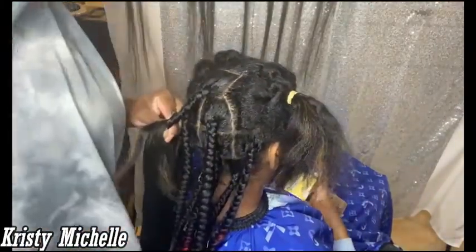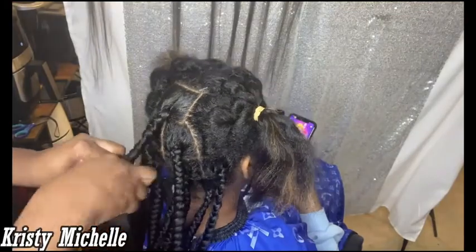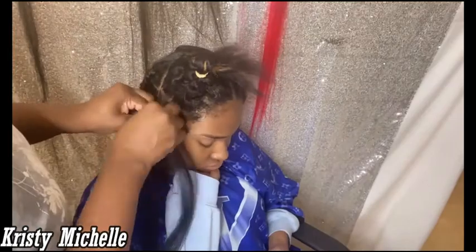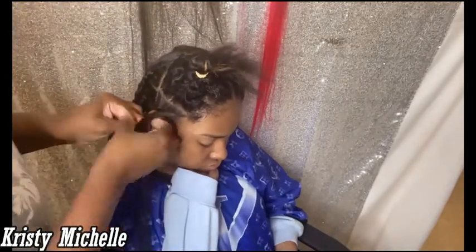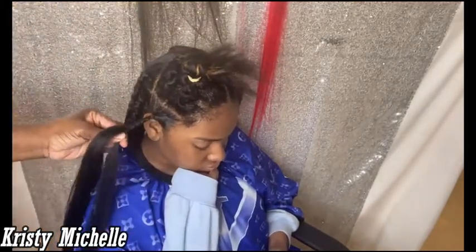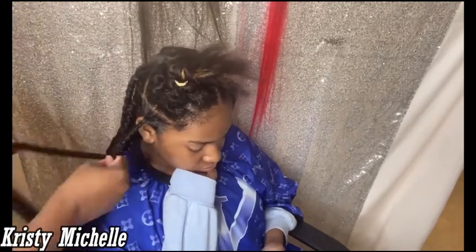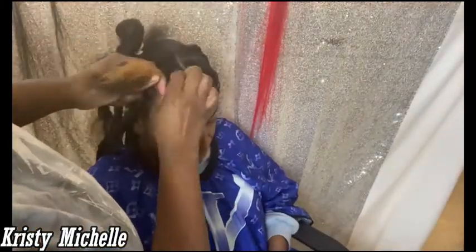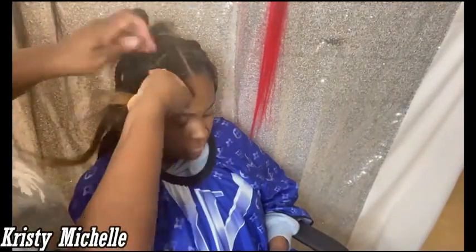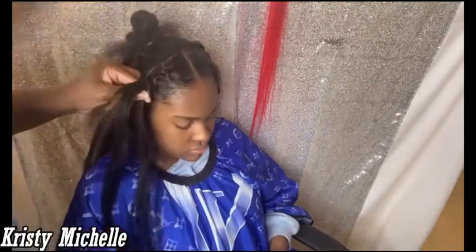Now we're in the middle portion, and after this middle braid I just have two sections on each side — left and right — and I'll braid down the sides. Having those sections pre-parted makes it so much easier than parting as you go. I was able to move quickly so I wasn't standing for a long time and she wasn't getting tired from sitting. It's a quick, easy style — you can do your blocks pretty big depending on the size you want, which cuts out a lot of the time.